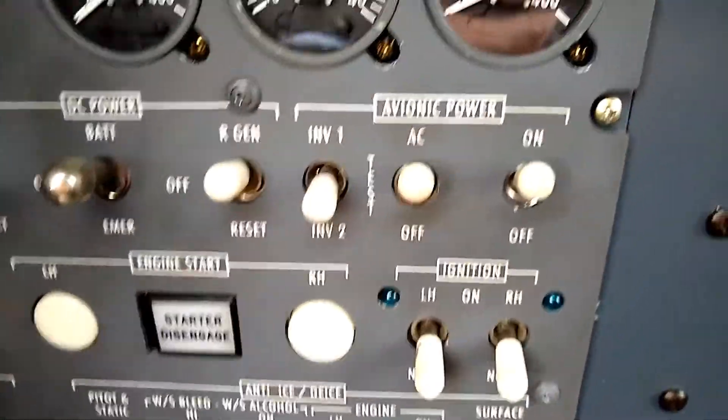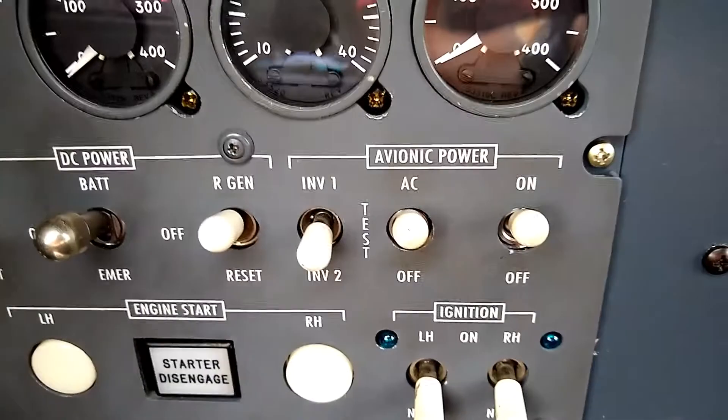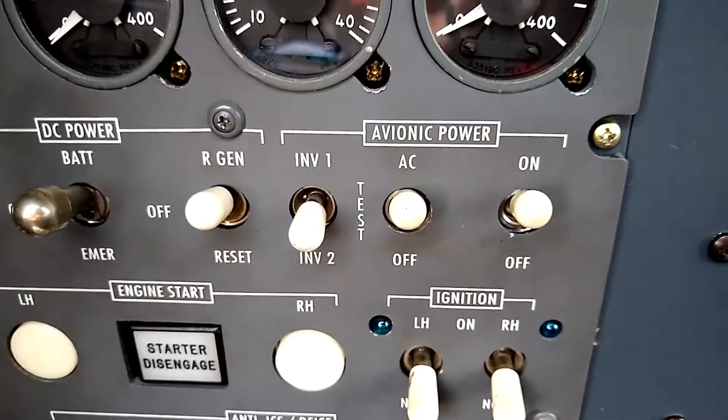So that is the inverter check for a Citation V, as well as the newer Citation IIs and the older Citation Ultras.